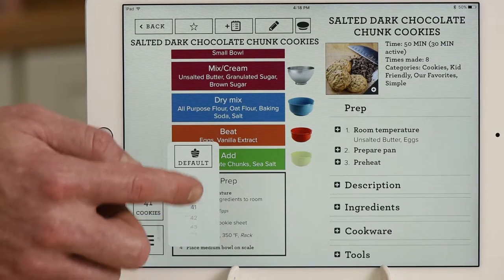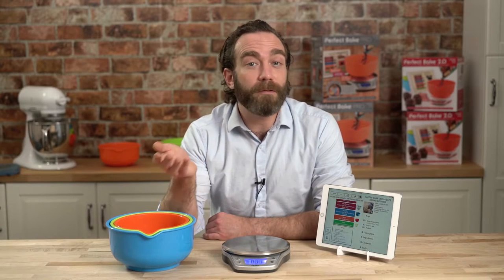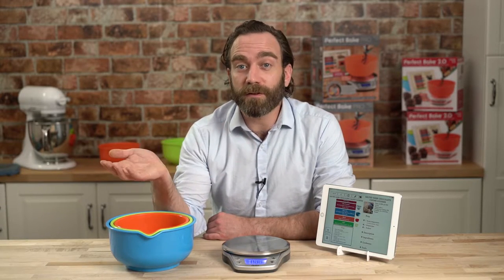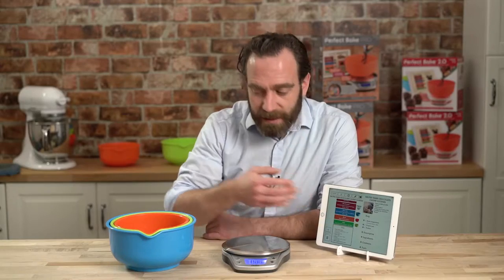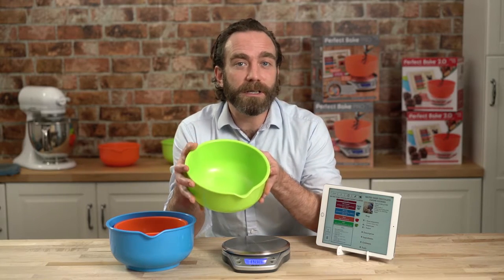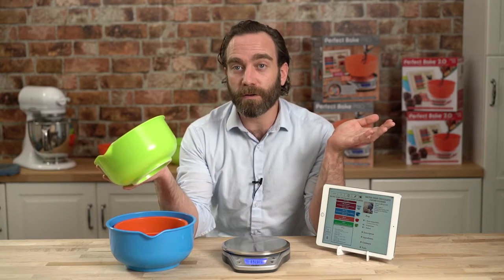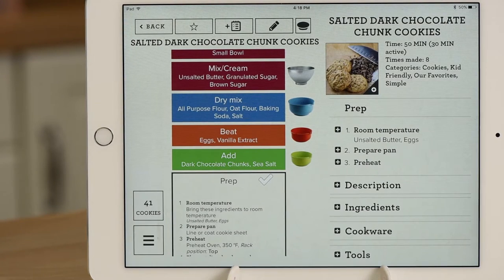Let's say you want to make more than 41 cookies. You can scale the recipe just by dialing in the exact number of cookies you want. Now the recipe is set for 60 cookies. You don't have to do any math or think about it at all. We're just going to make the default. It's asking me for the green bowl. Bowls are color-coded just to make everything simple, but any bowls will work. All your existing cookware will work with the Pro scale. Bowl goes on the scale, automatically zeroes out.